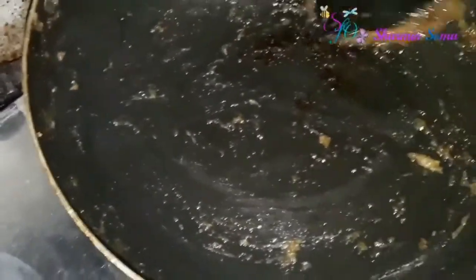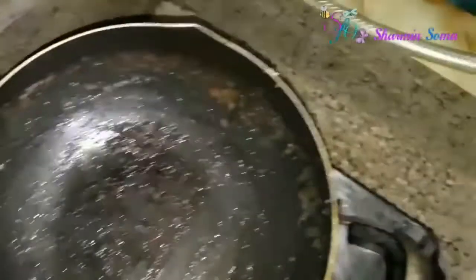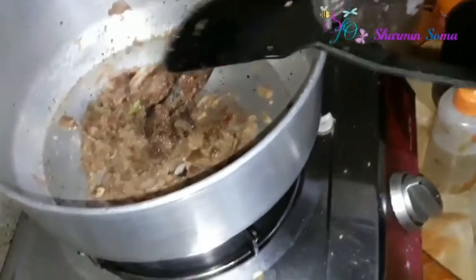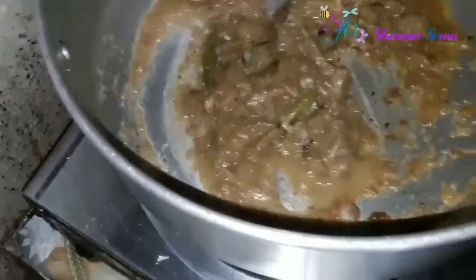Now I'm adding the broth of the ilish fish into it. Adding a little bit of water to avoid burning the spices.